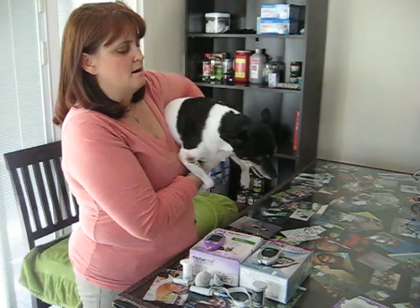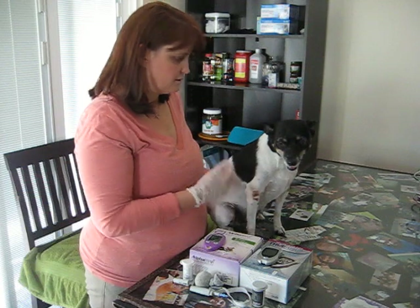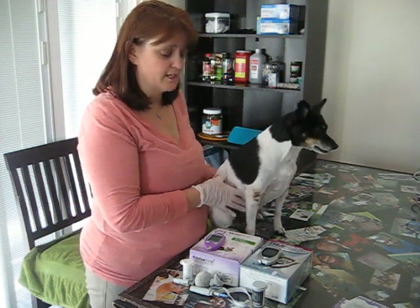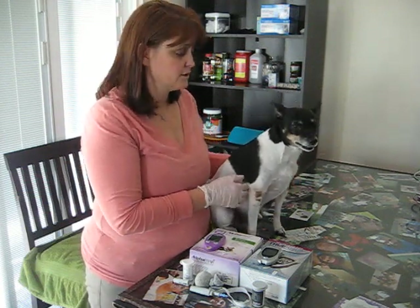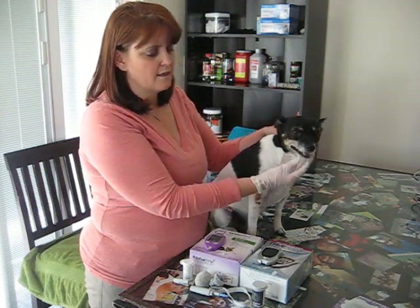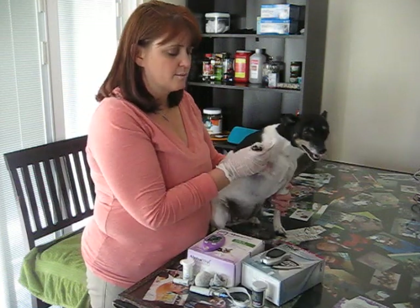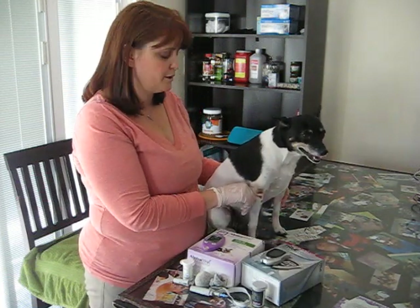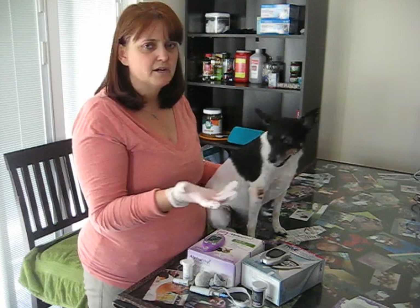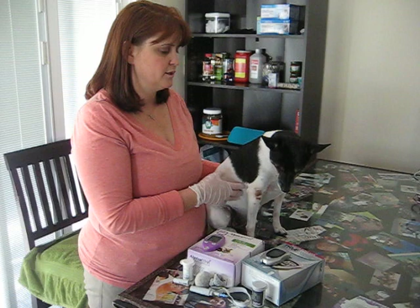Through trials and tribulations I had to learn how to do the curves on her, and she was very difficult to get blood from. Generally you can get it from their ear vein, their inner or outer lip, their paw pads, or if they have calluses on their elbows. But you have to figure that out for yourself — whatever works best for you and your dog.